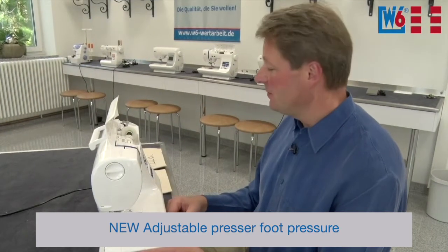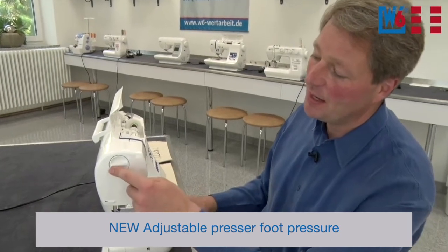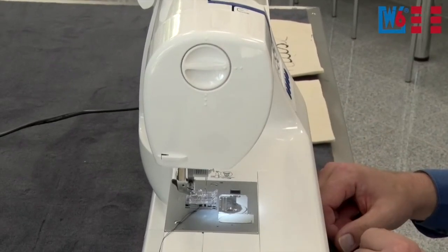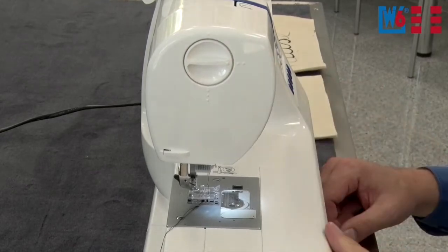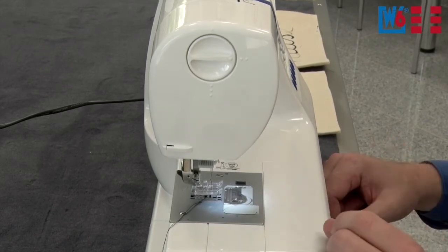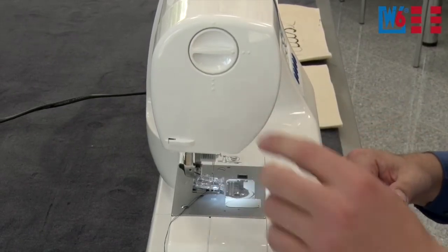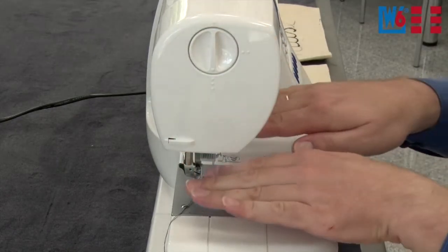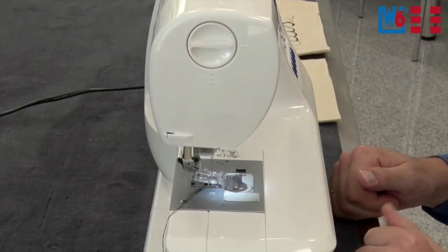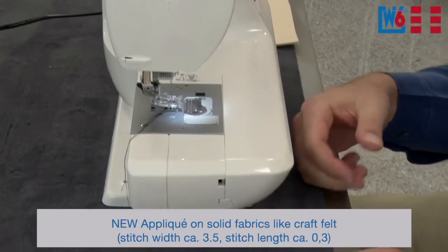We now have an innovation for the models W6N3300, W6N5000, and W6N6000: adjustable presser foot pressure. We can adjust the presser foot pressure in one, two, or three steps. Normally the machines are set to level two, which is sufficient for ninety percent of all regular sewing operations. But if you want to sew a buttonhole on a particularly thick fabric, set the pressure to level three for maximum sewing pressure. With level one you have the possibility to get really creative — you can even paint with thread, and you can do applique work.